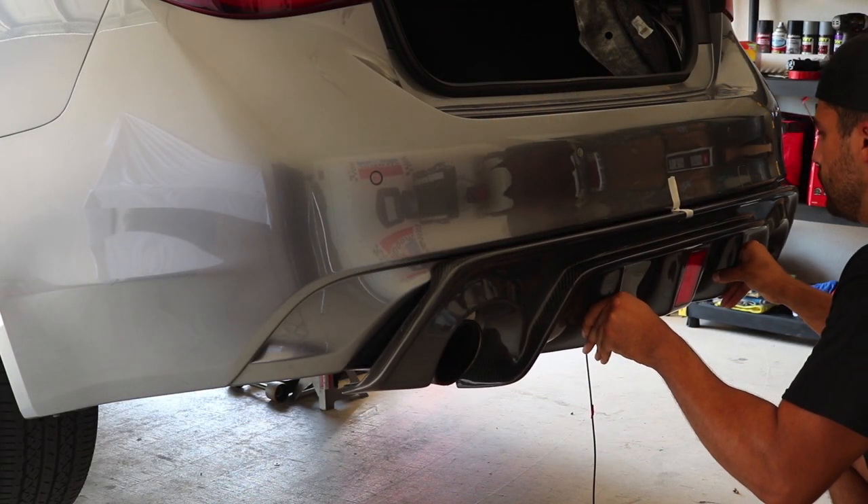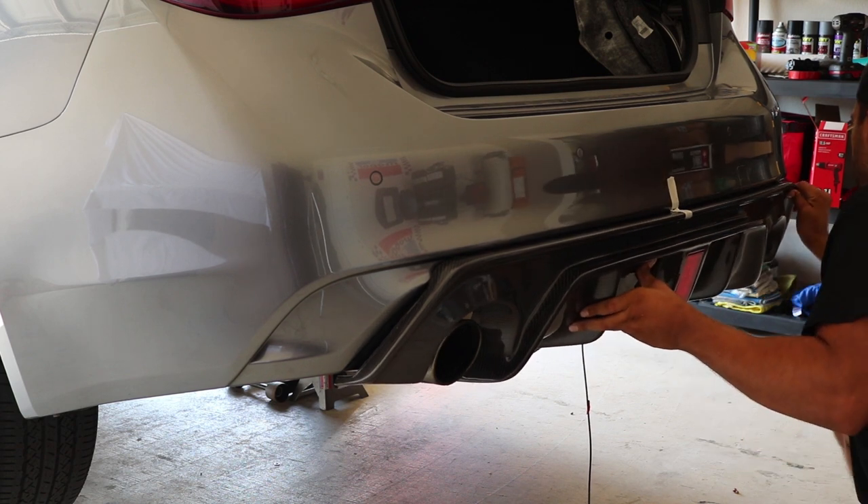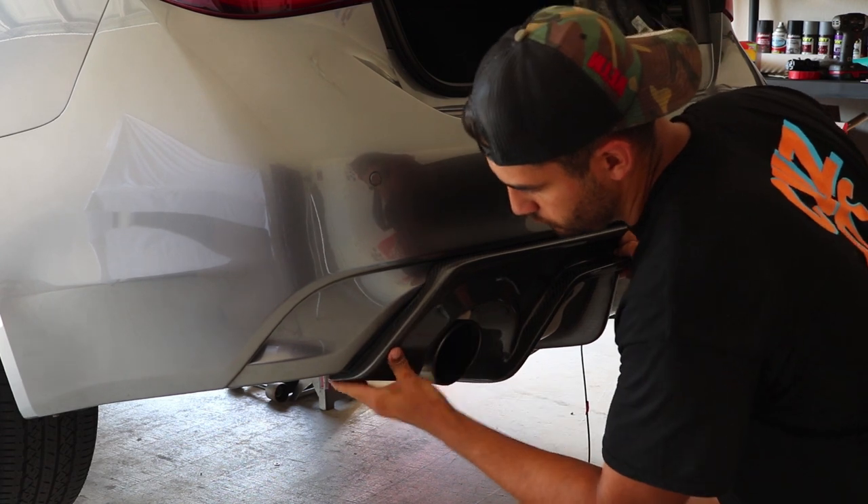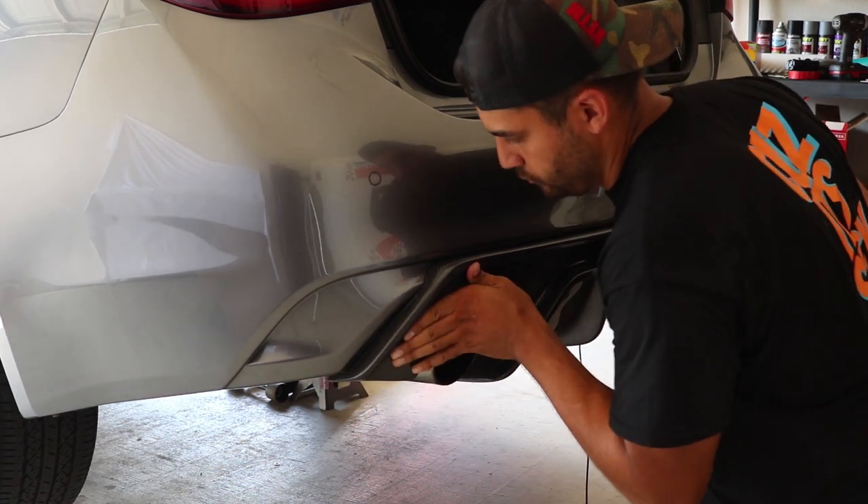The next step is to install the rear diffuser on the rear bumper of the car. As you can see, I used a piece of tape to mark the center of the car. Once in place, press firmly.